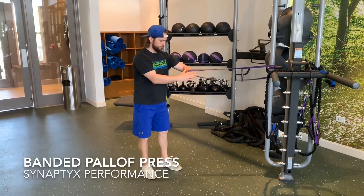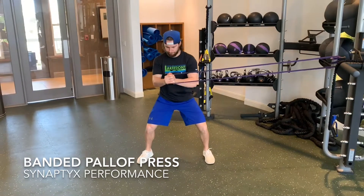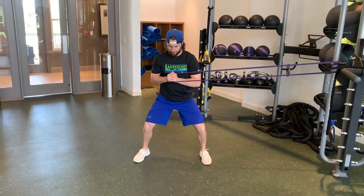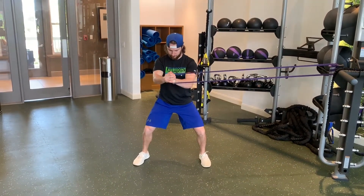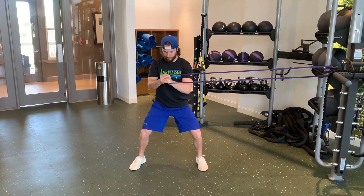Start out facing perpendicular to a band and with your hands set at the level of your sternum. Walk out so that there's a decent amount of tension into the band and maintain an athletic stance throughout. Then press the band straight out from your sternum and return back to the chest slowly.